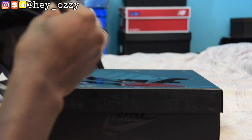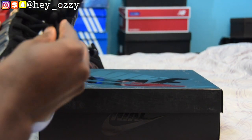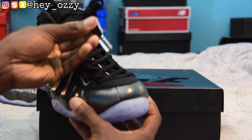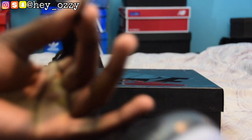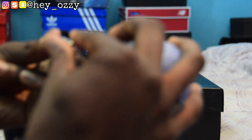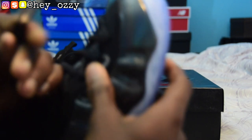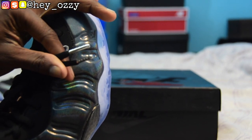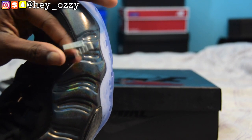Let's go ahead and get into the review of these shoes. One of the cool things about any premium shoes is that they come with silver aglets, as you can see right here. Let me get this camera to focus — the autofocus is on some games today. But you can see the aglets are silver, it's pretty cool.